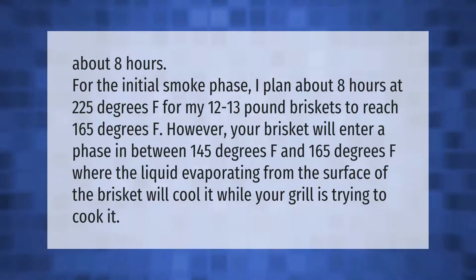I plan about 8 hours at 225 degrees Fahrenheit for my 12 to 13 pound briskets to reach 165 degrees F. However, your brisket will enter a stall phase between 145 degrees Fahrenheit and 165 degrees Fahrenheit, where the liquid evaporating from the surface of the brisket will cool it while your grill is trying to cook it.